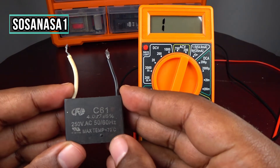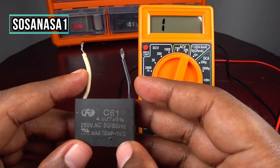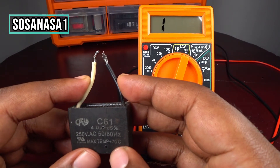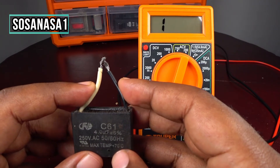The first step is to discharge this capacitor — this is for our own safety. Touch the two cables between them to discharge it.